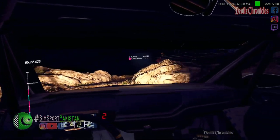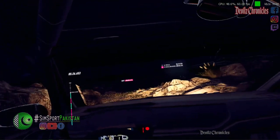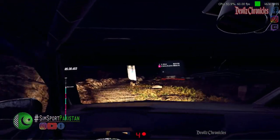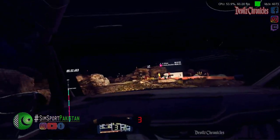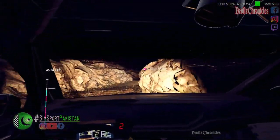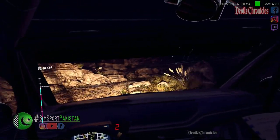Into one left long. Thirty. Five right long. Into five left. And don't cut six right. Thirty. Bump crest. Three right long. Open six. Into unseen one left tightens.